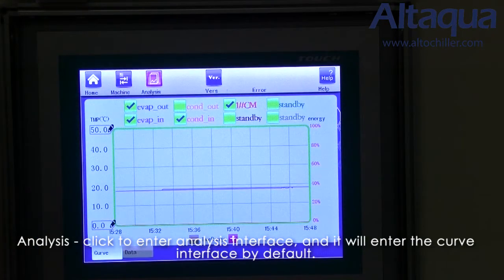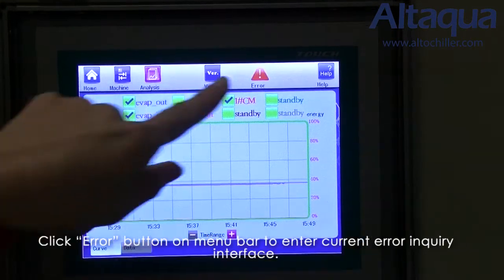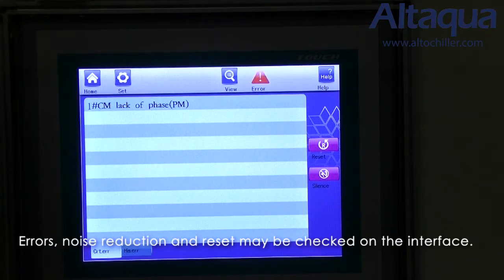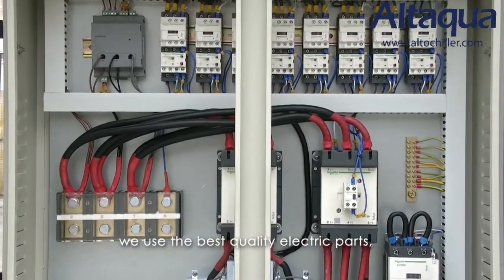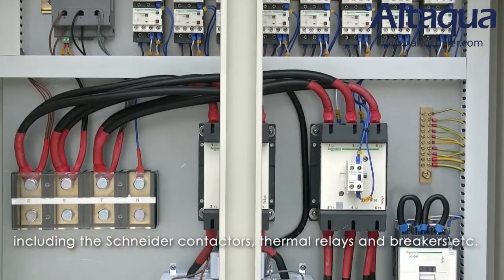Click analysis to enter the analysis interface, which will enter the current interface by default. From the view interface, it's very easy to check the status of the chiller. Click the error button on the menu bar to enter the current error inquiry interface, where errors, noise reduction, and reset may be checked. In order to guarantee accurate and reliable control, we use the best quality electric parts, including contactors, thermal relays, and breakers.